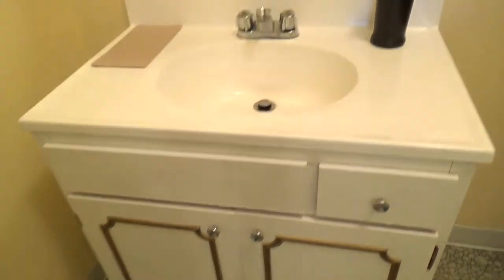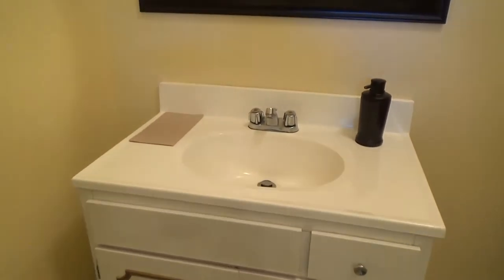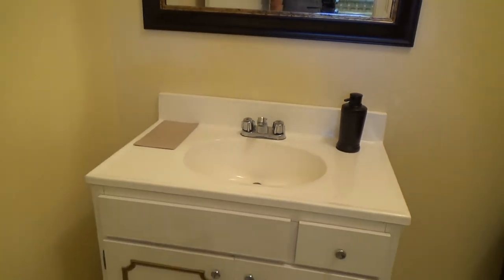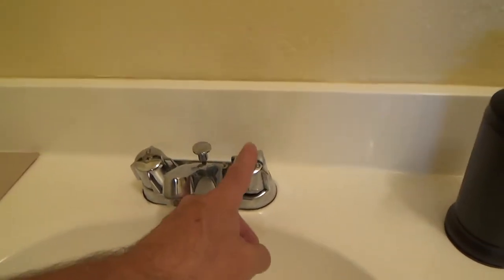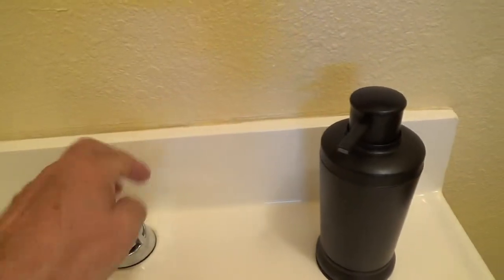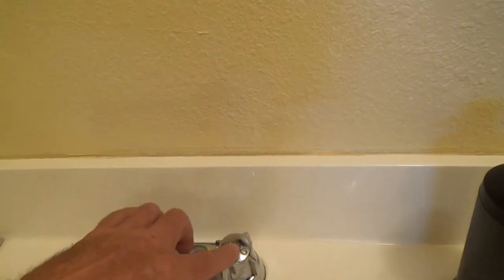This sink is not handicap accessible because there's a cabinet underneath it. You'd have to take the sink and cabinet off and have a different type of sink mounted directly onto the wall so a wheelchair can roll underneath it. For the faucet, you'd have to have a lever handle type with two paddles — one on each side — so if you can't use your wrist you can use your hand, or you can have a single lever that goes up or down. Round knobs are a no-no.